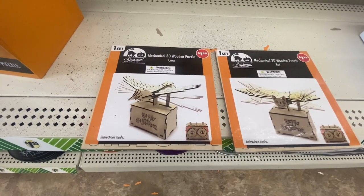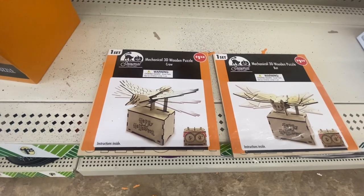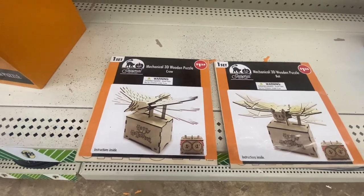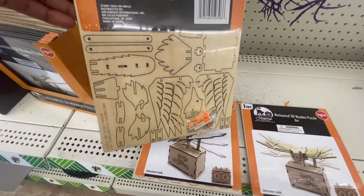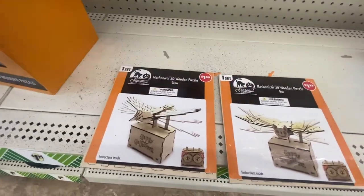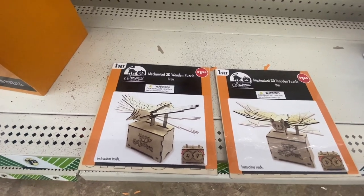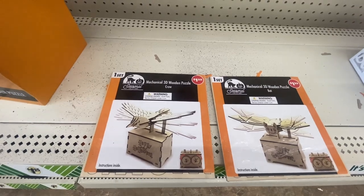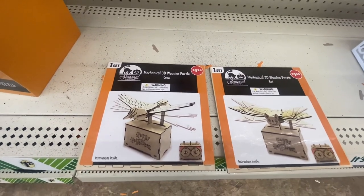We have the mechanical 3D wooden puzzle. One is a crow and one is a bat. The instructions are inside, and they give you everything you need to make these items. It's definitely worth more than $1.25, especially if you know someone that loves doing wooden puzzles — I would grab these and give them as a gift.